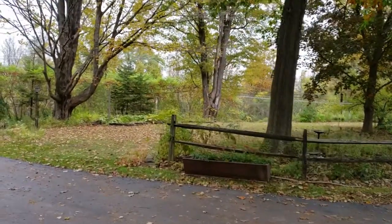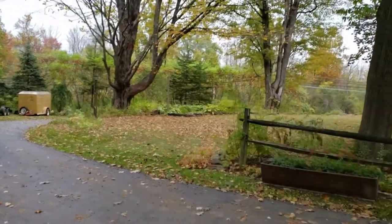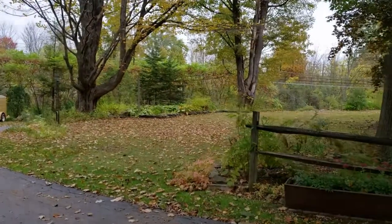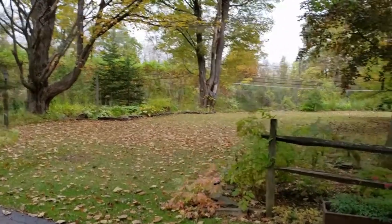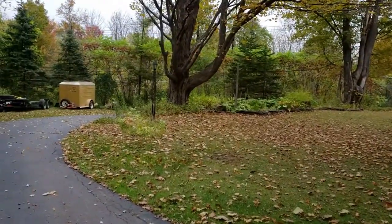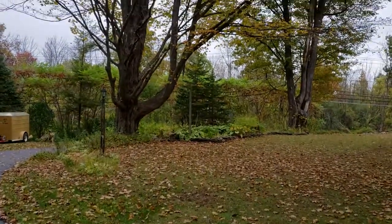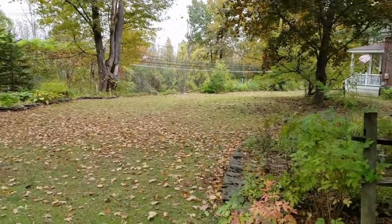Alright, we're back with another video. We're going to be working on the Briggs today. Sorry it's been so long, but I started a new job and that's just been taking up some time. Got a job at a John Deere dealer working the parts counter, so it's pretty fun. It's been two weeks and everyone's real nice. Anyway, as you can see in the Northeast here, fall has started.